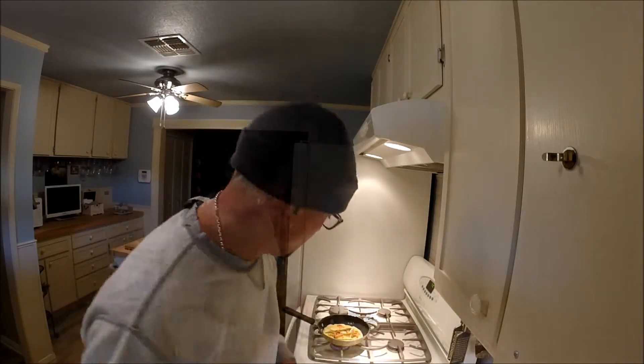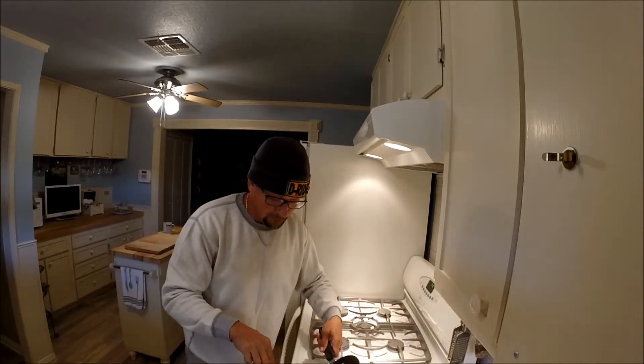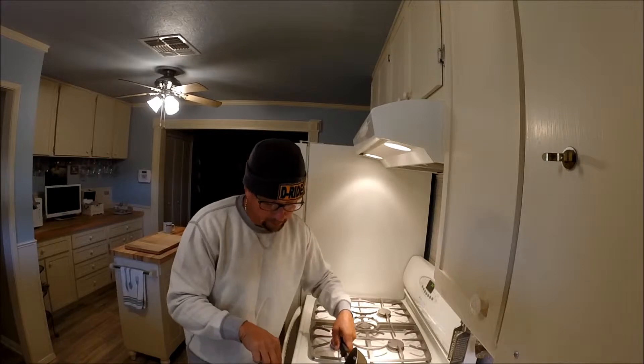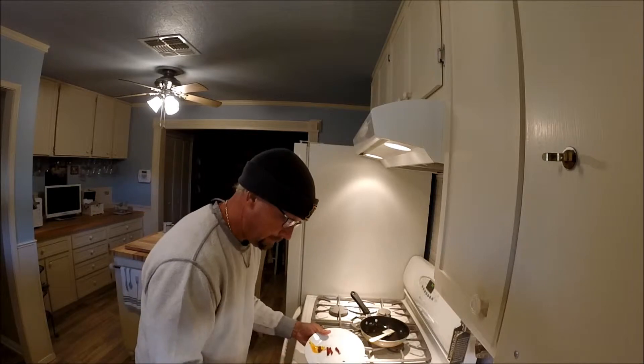Believe it or not, this is almost already done. See, it's runny inside right now, and I'm just going to roll it halfway out onto the plate and flip it over. There you have it — simple omelet.